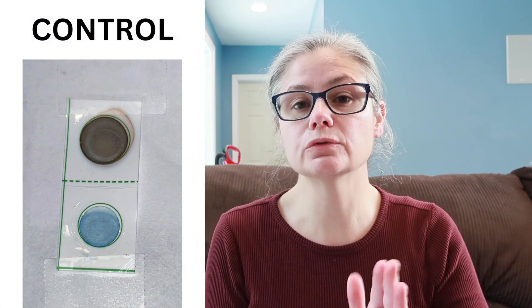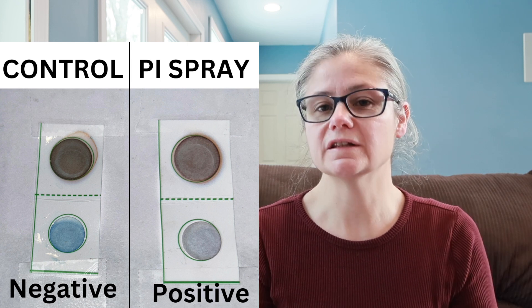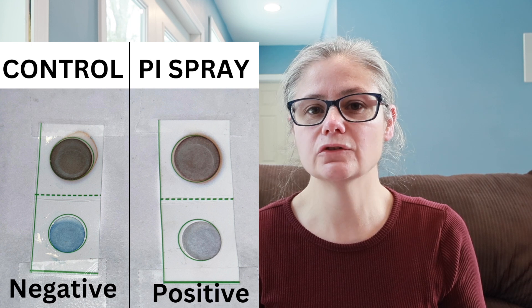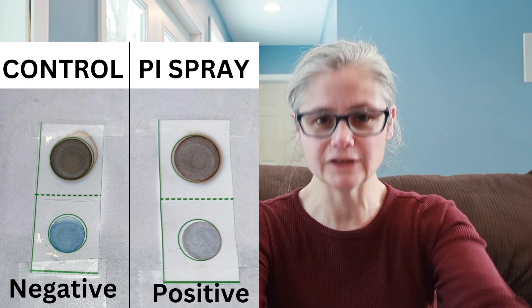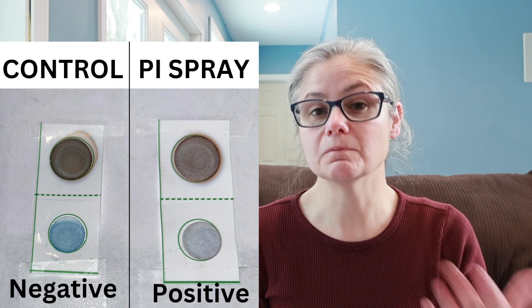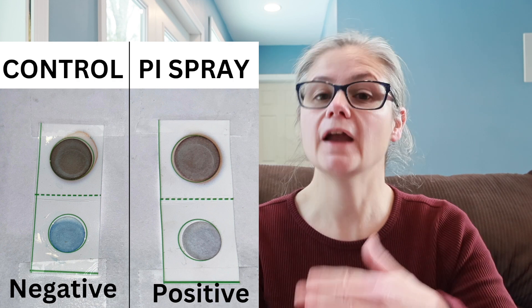Now for some results. I did this test on two separate days, so I have two separate control strips, and I'll show each sample compared to its control. The day one control shows a blue color on the bottom that we'll compare all other tests to. Looking at the poison ivy spray — remember, this is not a pesticide, it's an herbicide, and its ingredients didn't match any of the detection targets on the card. But we can definitely see a difference in color: the poison ivy sample has a whitish-gray color while the control has a bright blue.